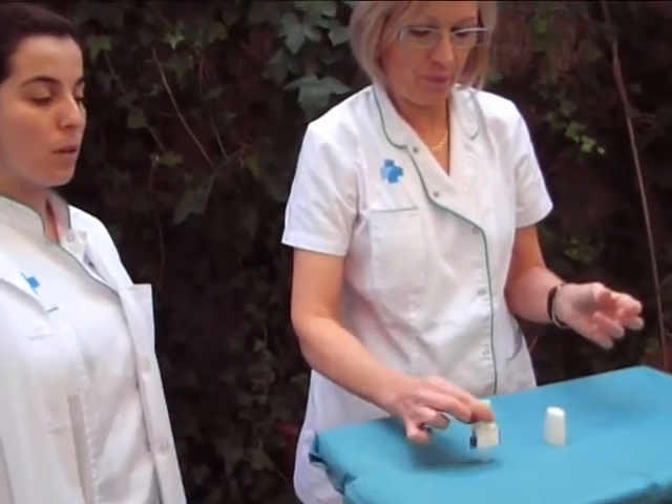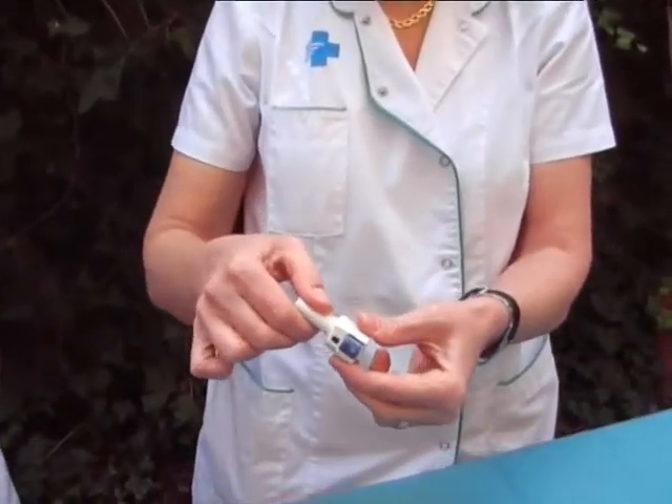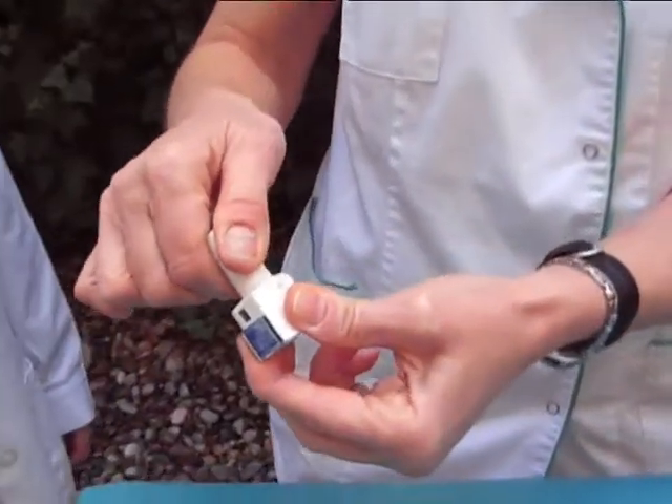When doing the inhalation, you should hear a very peculiar noise. If this is not the case, the capsule is most probably stuck. To solve this problem, you should gently shake the inhaler against any surface and breathe in again.